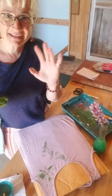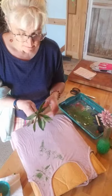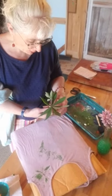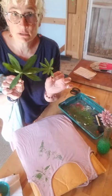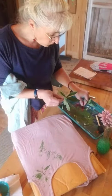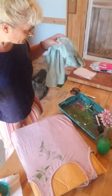Hi everyone, it's Miss Amy. We are in my summer kitchen in my barn, and I have picked some lupin leaves and we are going to do some nature printing.